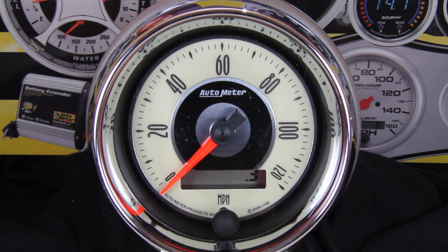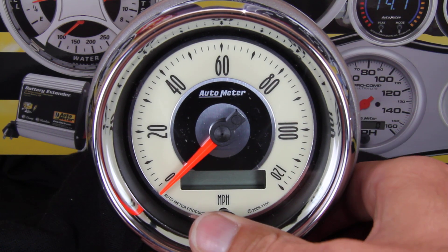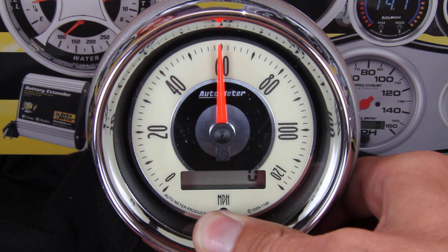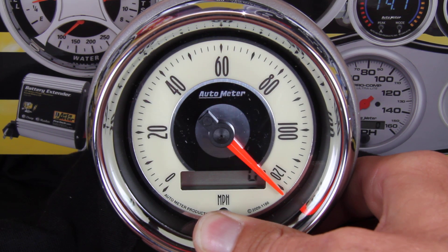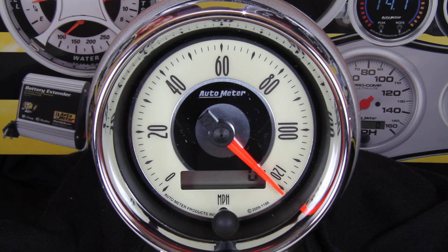On to the calibration steps. Before turning the vehicle on — key off, engine off — press and hold the trip reset button on the dial. Start the vehicle and continue to hold the button. The needle will jump to half scale, then to its maximum reading. Once you're at full scale, release the button and we've staged the speedometer for calibration.